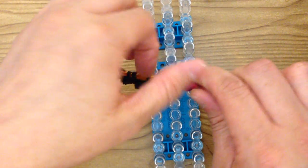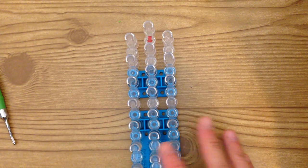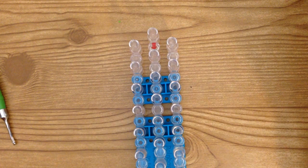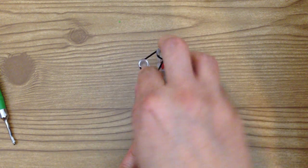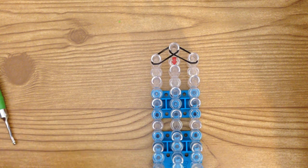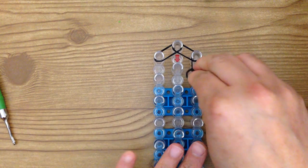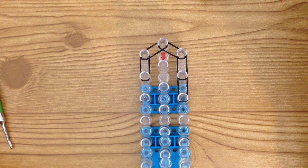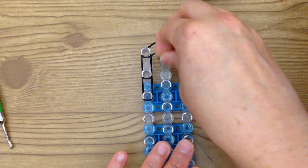So you have the wings and the feet. Now we can actually start to create Mumble. First, grab your black bands and take two at a time. Place two here and here, then go down two times on both sides. And in the middle you go down three times with the black.